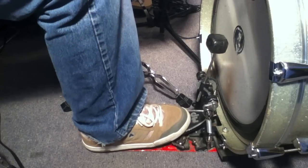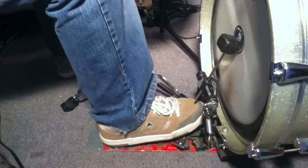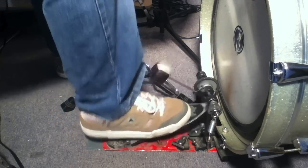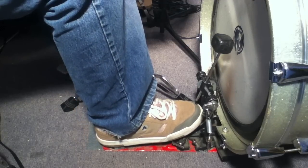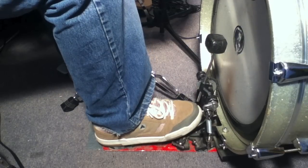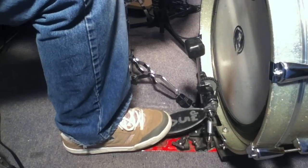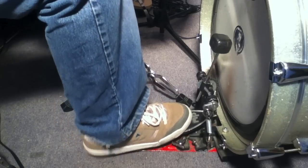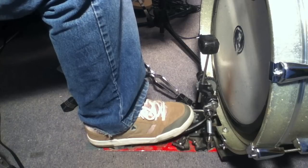Another thing I want to mention: I like to play the pedal not too far forward and not too far back — just at a point where it feels comfortable. You don't have to push the pedal down too far. If you play up here, the pedal goes down further, so it's like wasted time. And down here, you almost don't have to press the pedal, but you really lose speed and control. So I play about three quarters up the pedal, but just find that spot where it feels comfortable to you.